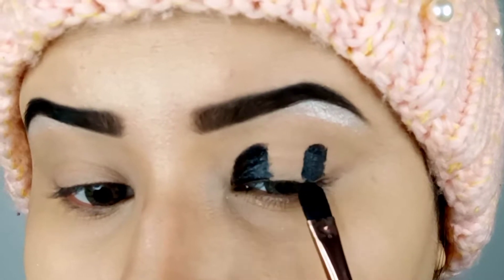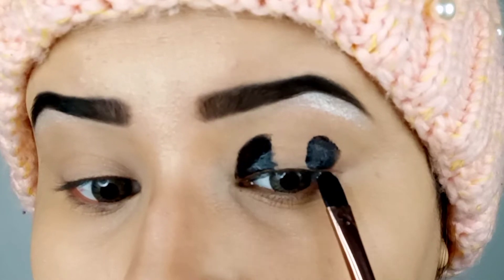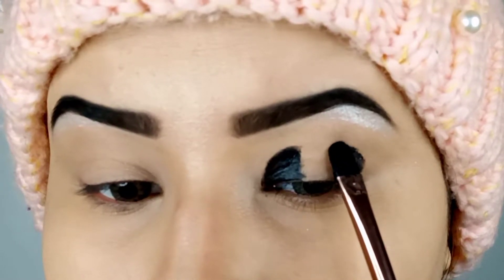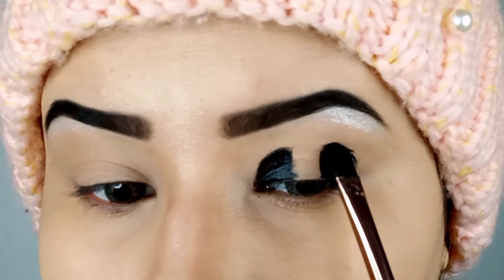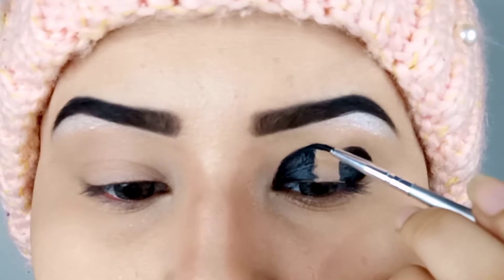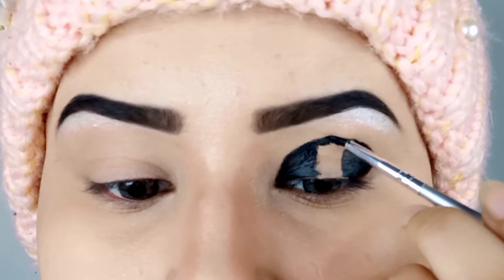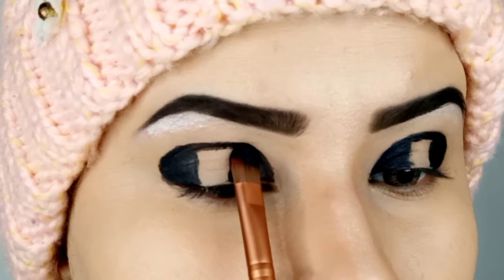Before any shade I'm applying gel liner first with the help of a flat concealer brush on the outer and inner corner of the lid where I need depth. You don't really need to worry about the shape because we will correct it later when we apply the eyeshadow. After that, using a liner brush, I'm going to join these depths in the crease while leaving space on the lid, creating a lid hollow. Then to fix this in place I'm applying matte black shade over it.